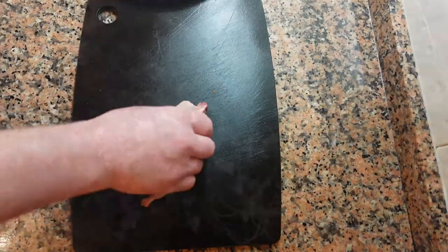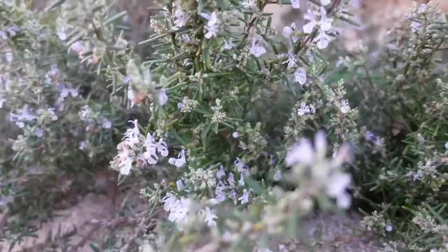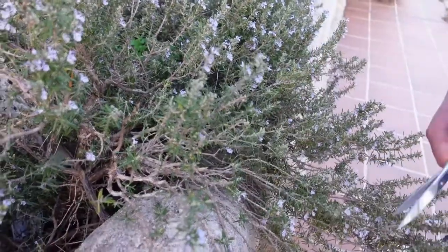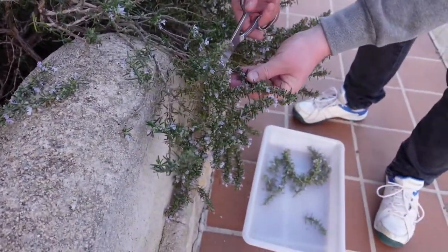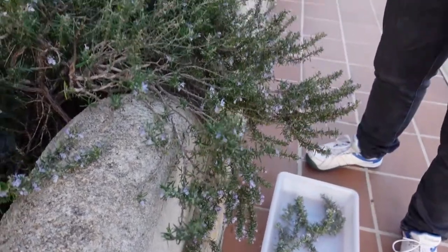Once you've done this to all of your quail, we're going to go forage for some herbs. The types of herbs you can find will vary depending on your location. We're fortunate enough to find wild rosemary, thyme, and lavender around where we live, so we try to use them for cooking as much as we can.